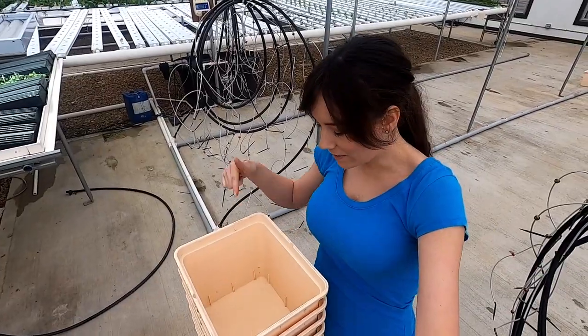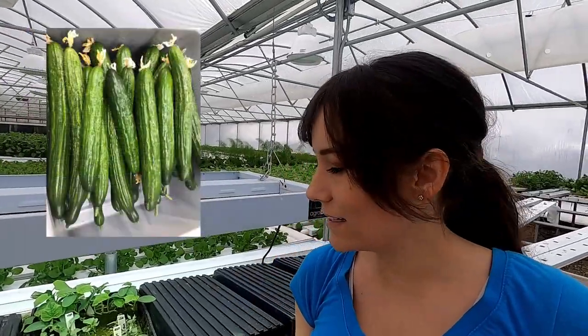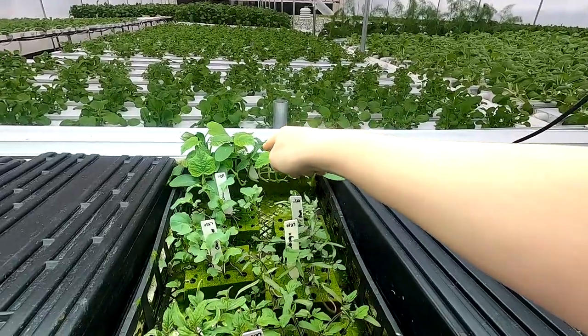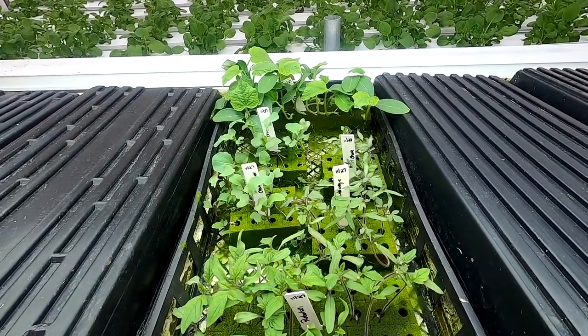It's time to get the cucumbers into the Dutch bucket system — you'll hear us call these Beto buckets but they're the same thing. These are English cucumbers planted three weeks ago back in the nursery. They were seeded into multi-seed oasis cubes and started in the control tunnel, which is the best place to germinate seeds because it stays a constant 70 degrees.